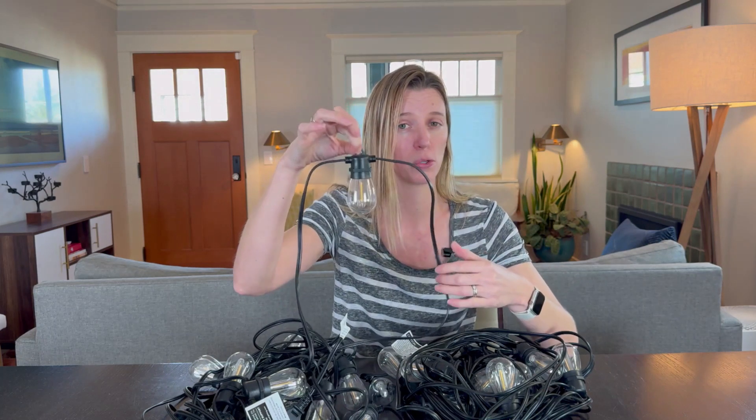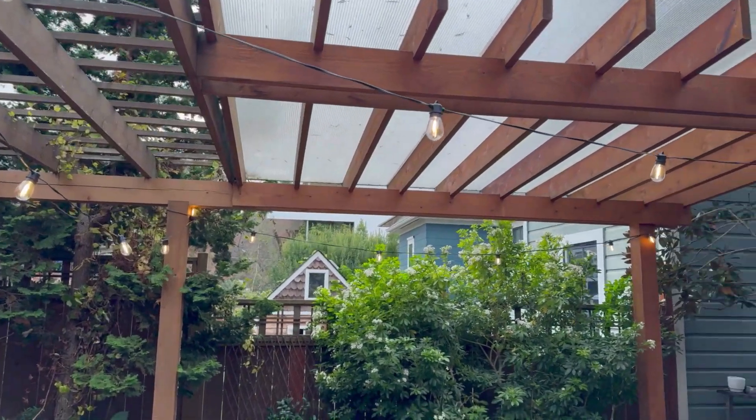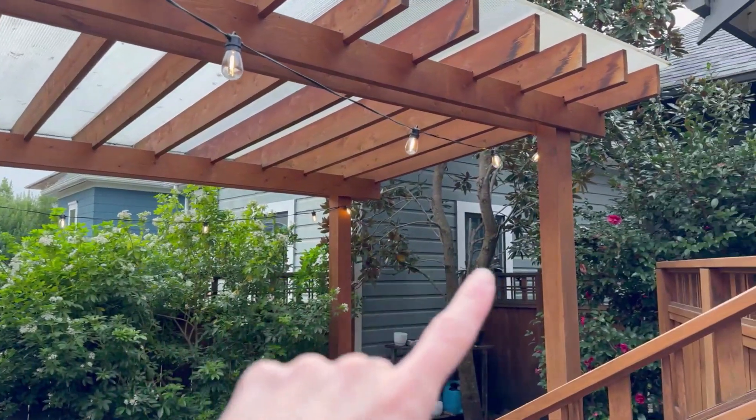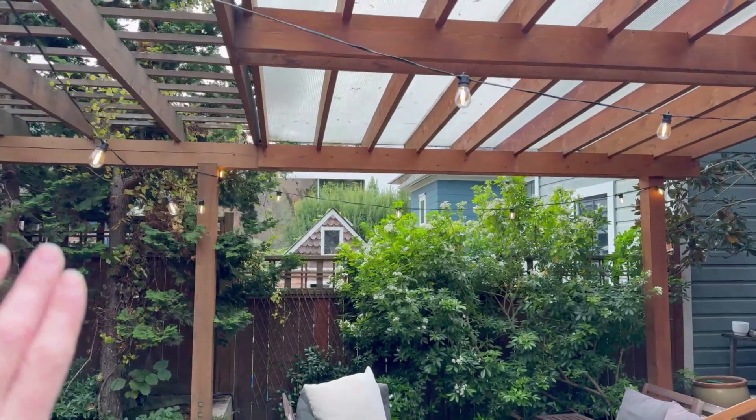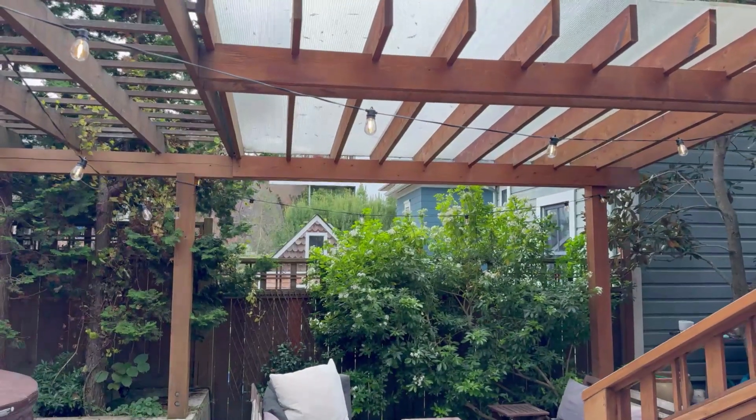The bulbs themselves each have their own hooks so you can hook them individually. Here they are on — can't see them too well now. I'm just keeping it to this one section of our yard to compare and contrast, so we'll see how that looks tonight.